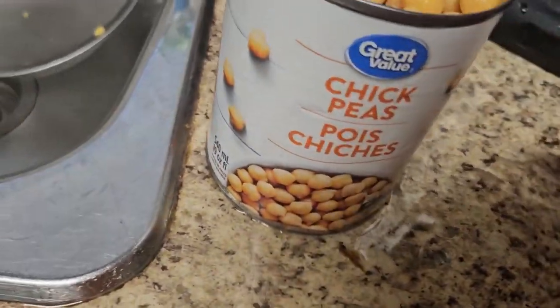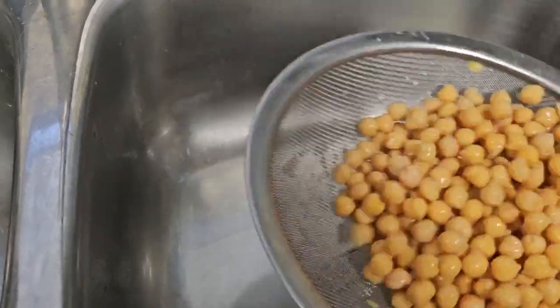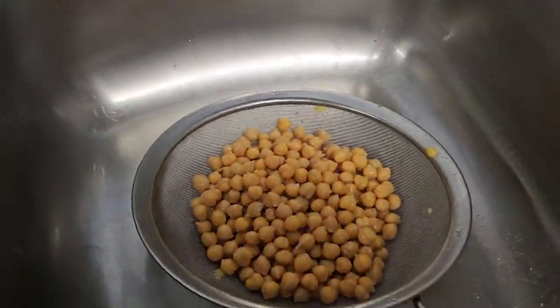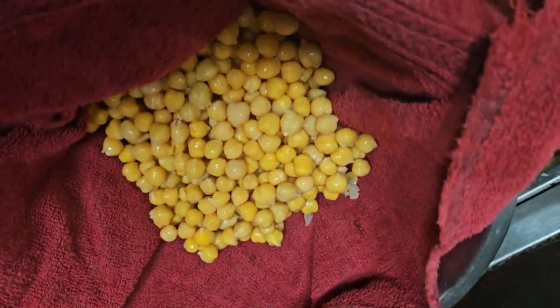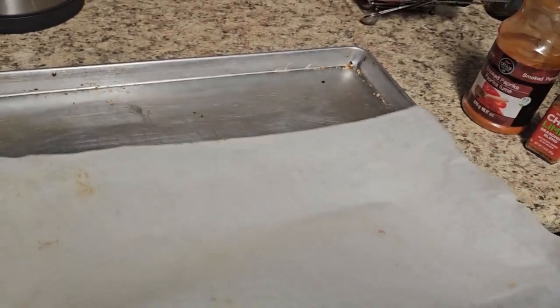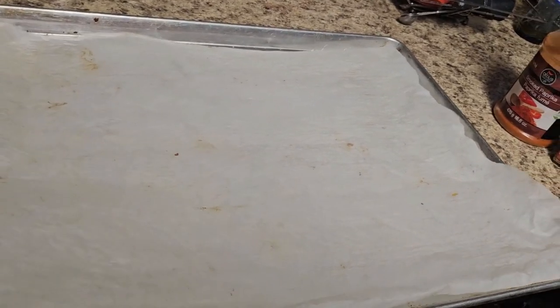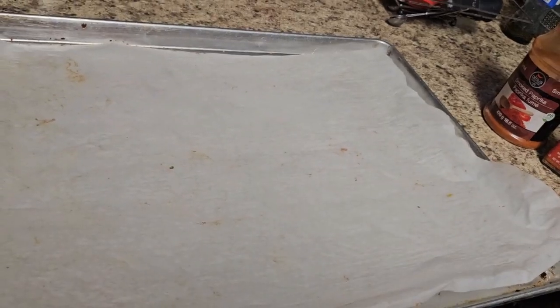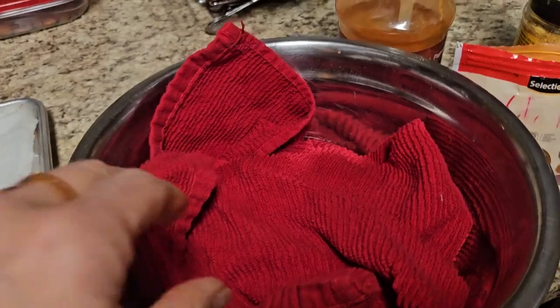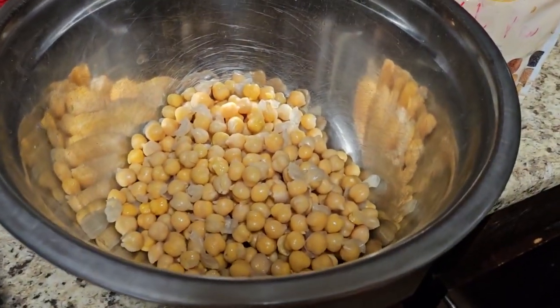A can of chickpeas — any kind will do. Strain them and dry them really well in a towel. Use a large cookie sheet with parchment paper on top. I've dried them like five times because I want to make sure they are super dry, then just put them in a bowl.